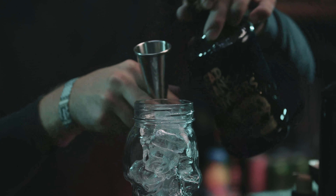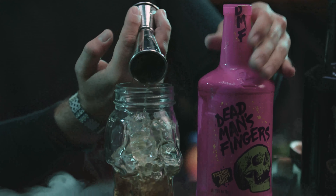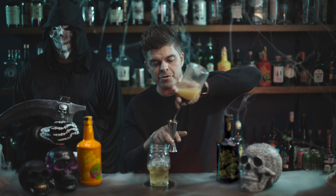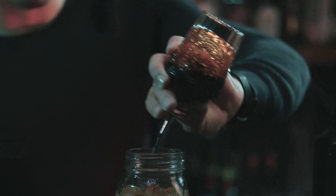We are looking for 30 ml of the Dead Man's Fingers spiced rum. You can use any of our other beautiful Dead Man's flavors — we're using passion fruit today — 30 ml straight into the glass. Then a 25 ml measure of fresh lime juice, 100 ml of fresh pineapple juice, and finally a couple dashes of Angostura Bitters.